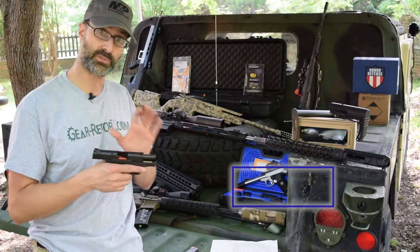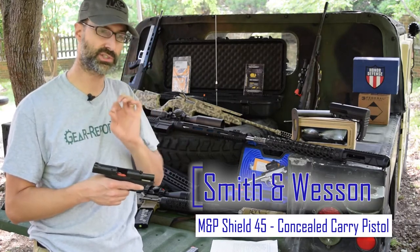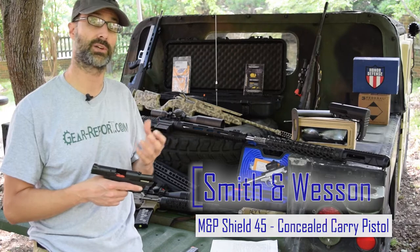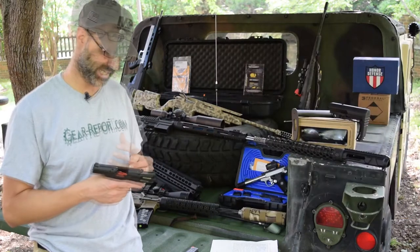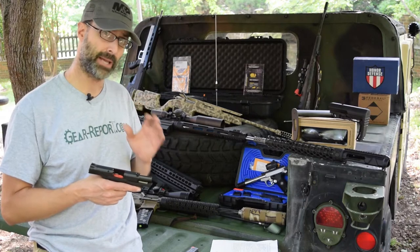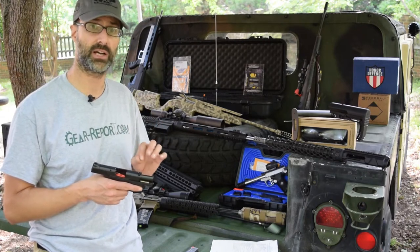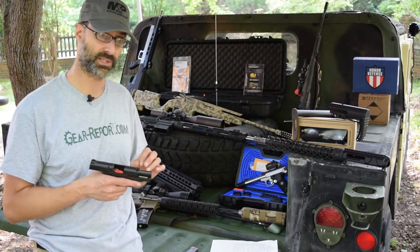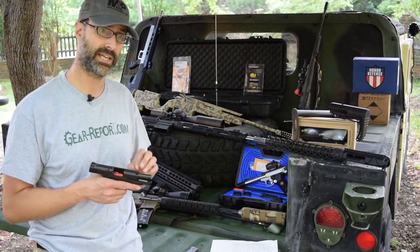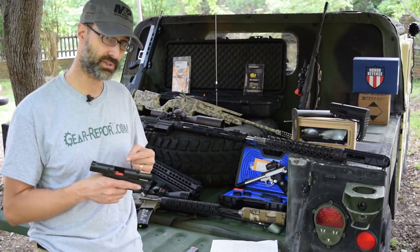Let's talk about the Smith & Wesson M&P Shield M45. This was a huge splash right before the NRA show in 2016 when it was announced. We were able to get one shortly after that and give it a pretty good workout. The M&P 45 Shield is a compact 45 ACP semi-automatic pistol. If you're looking for something to concealed carry and you like the .45 round, this is probably a pretty good option for you.